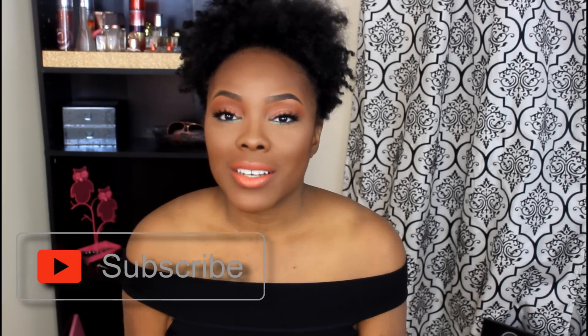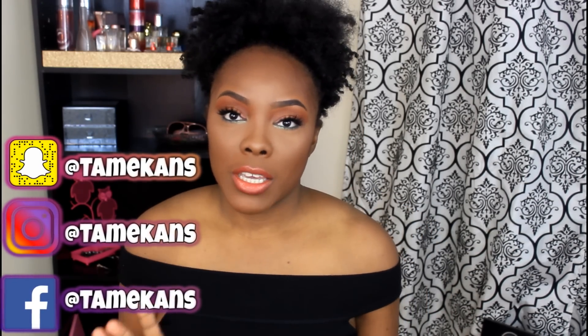This is how the look came out — I really like how it looks. Let me know what y'all think, give me a thumbs up if you like it, and if you haven't subscribed already, hit the subscribe button. Follow me on my social networks — I've been posting a lot on Snapchat and Instagram, both are Tamika NS, T-A-M-E-K-A-N-S. Thanks so much for watching and I'll see you in my next video!